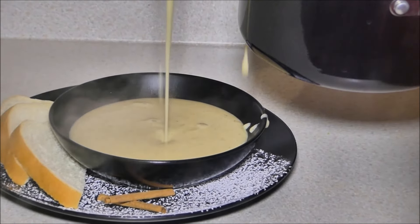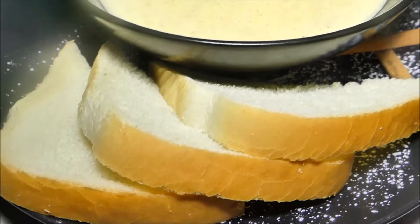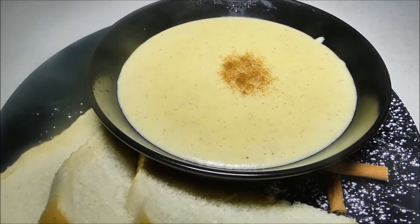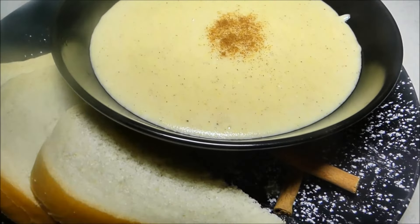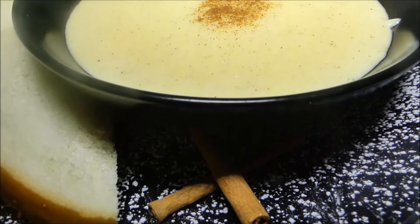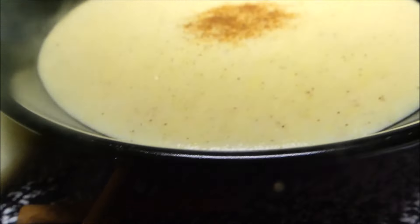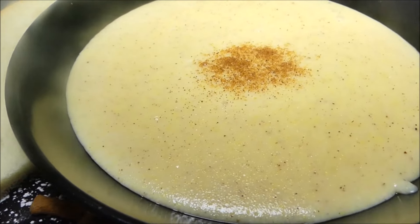More videos are coming soon, guys. Cornmeal porridge at its finest — look at that hard dough bread crust. That's how we do it in Jamaica: cornmeal porridge with some hard dough bread. Just break it up into bits, throw it in, and get yourself a glass of water. That will sustain you for about four to five hours throughout the day until lunch time.